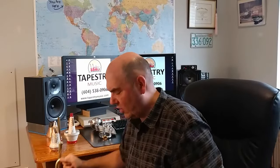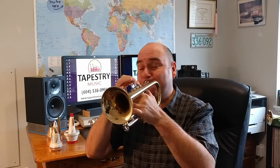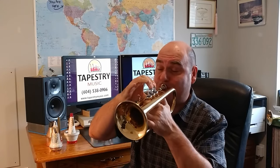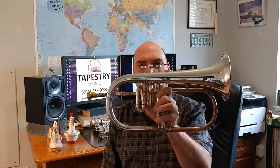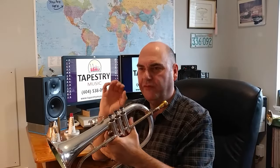I just happen to have a cornet and a flugelhorn with me. Let's see what the cornet looks like. Pretty cool. And here's what it sounds like. And after that, we now have the flugelhorn. This is a really smooth, fluffy instrument. I love it.